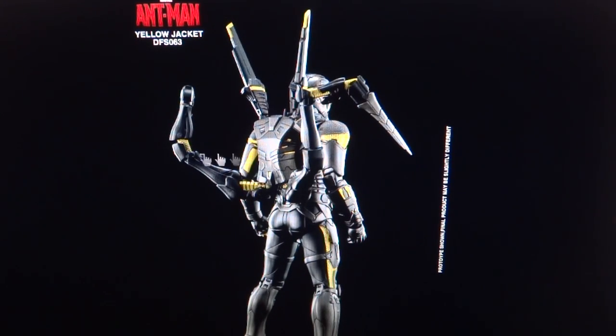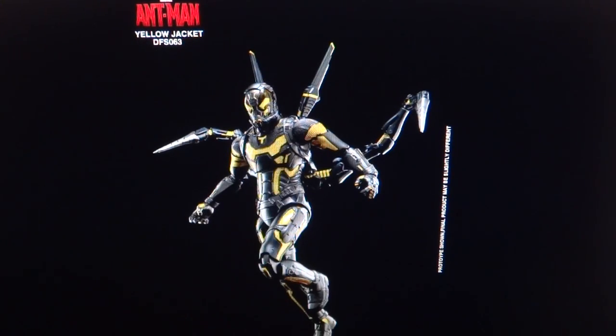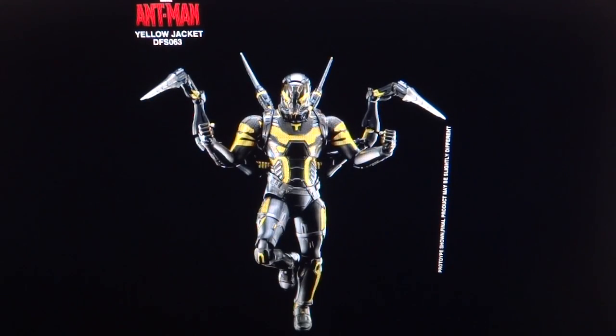I also hope there's a joint on the stingers, so this thing could be pretty decked out as far as articulation goes — or it could be pretty standard. I'm not 100% sure, but I do hope there's enough articulation to get some really cool poses. He used his stingers quite often in the movie shooting lasers, and there's even a scene where he tries to stab Ant-Man with them, so I really hope the articulation allows you to fully utilize them.